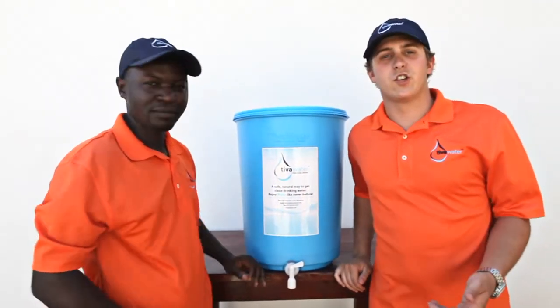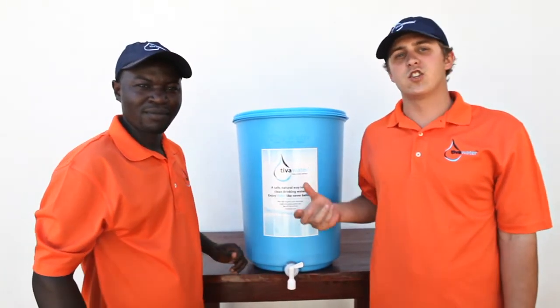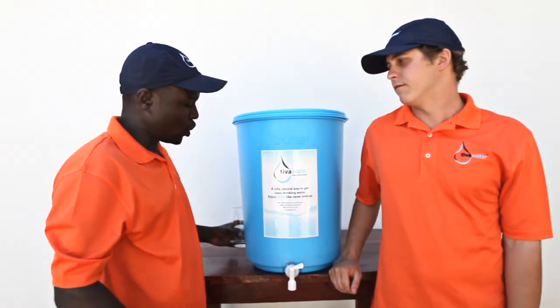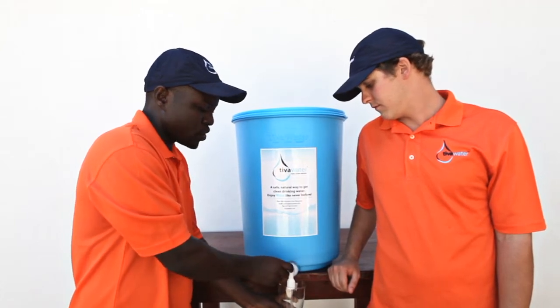Once the filtration process is completed, the water empties into our 20-liter safe storage container. This ensures that our freshly filtered water remains pure and safe. All you've got to do is turn the tap and collect some water to drink.